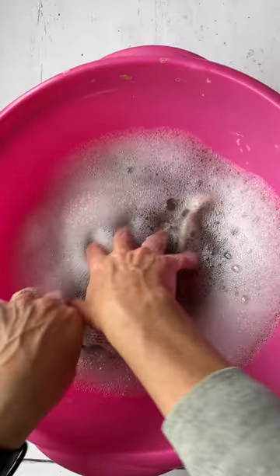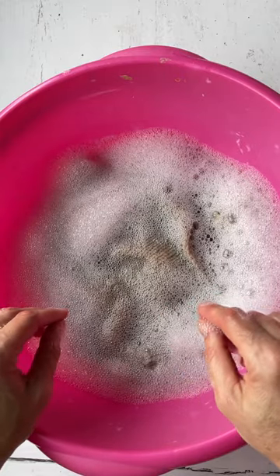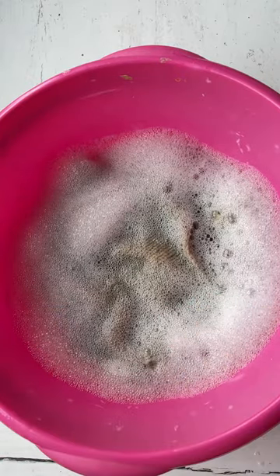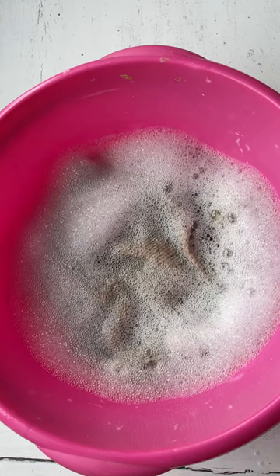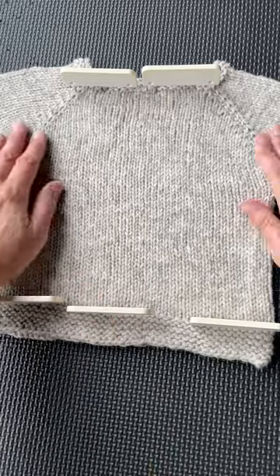When it's finished, wet blocking is the way to go because it's going to fully relax it, clean any excess dye out of your project, and remove any oils that might have remained on it while you were working with it. You just soak the yarn, take it out, squeeze it gently, lay it out flat, smooth it, and you're ready to go.